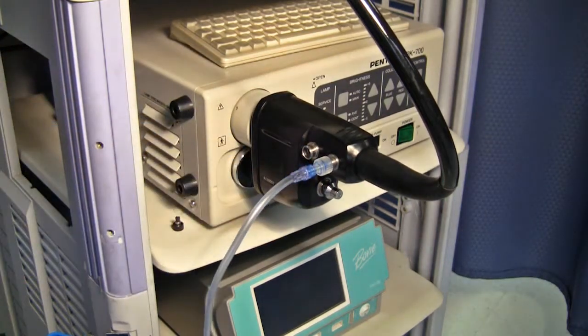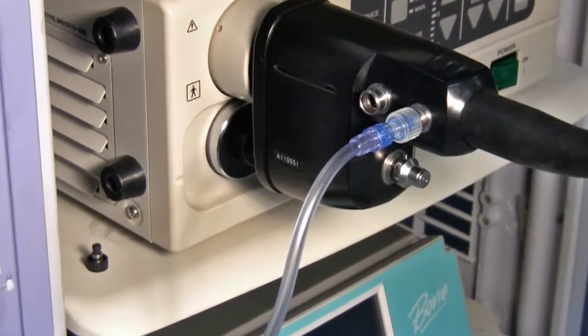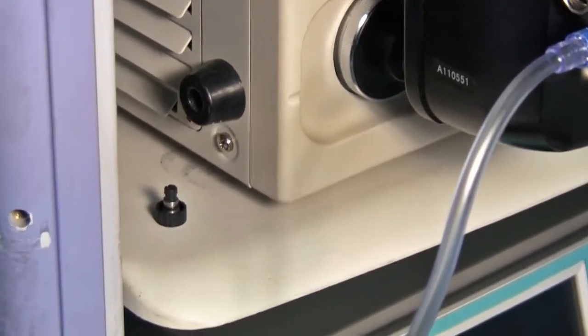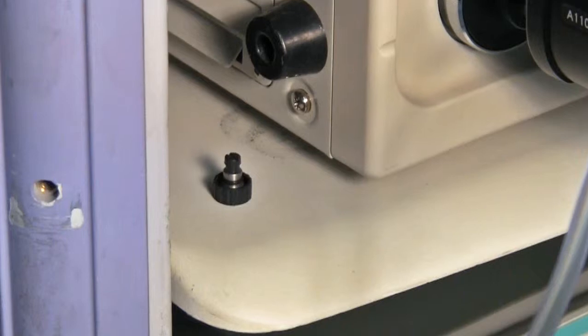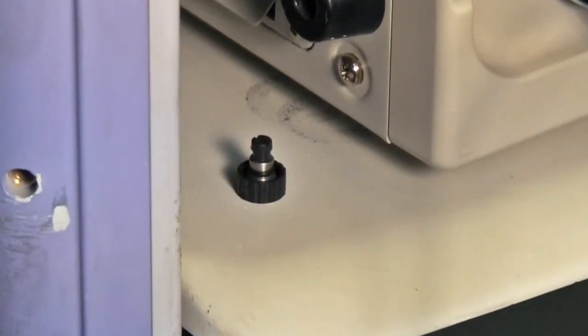You can see the endogator tubing connected to the Pentax reusable adapter placed to the side next to the processor. A portion of this component was incorporated into the design of our single-use connector, essentially combining two pieces into one. One note regarding the Pentax jet connector: although the Burn Medical connector will replace this connector for clinical use, do not discard it completely. To properly reprocess the Pentax scopes, the Pentax connector is required to appropriately connect to an AER when reprocessing.